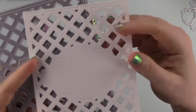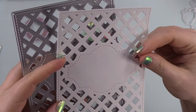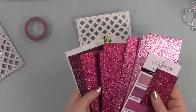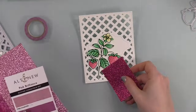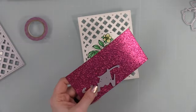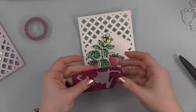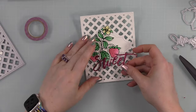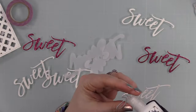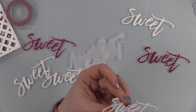After blending, I die cut everything. I also used the new Sweet Lattice Panel die, which has stitching detail — many brands have been doing this for years but I'll never not enjoy the little stitching details and debossing that brands add to die cuts. This one has stitching detail around the center label area and the perimeter.